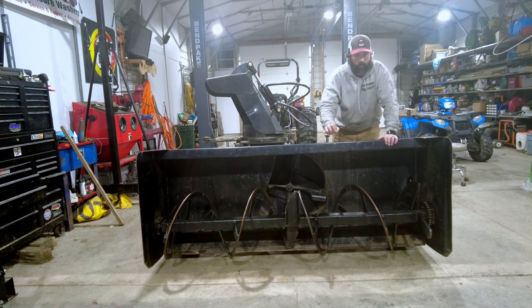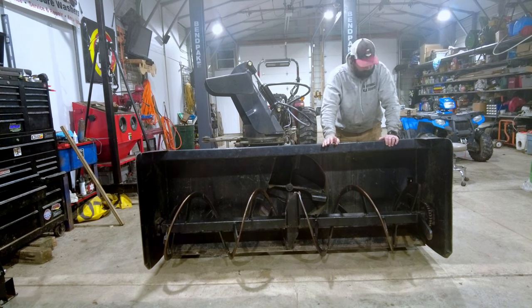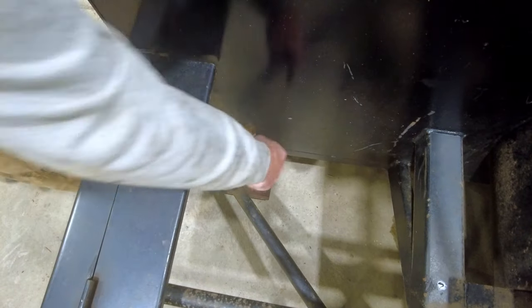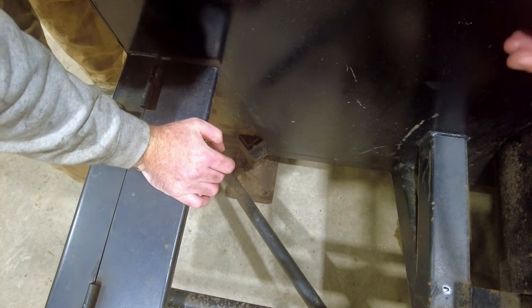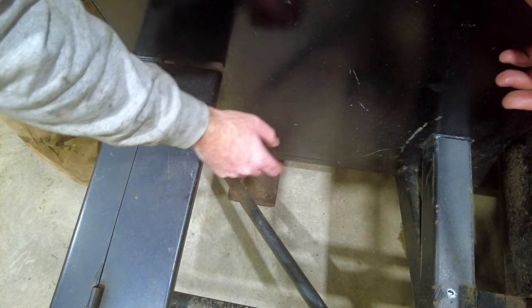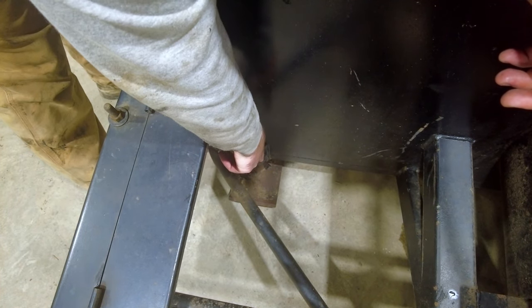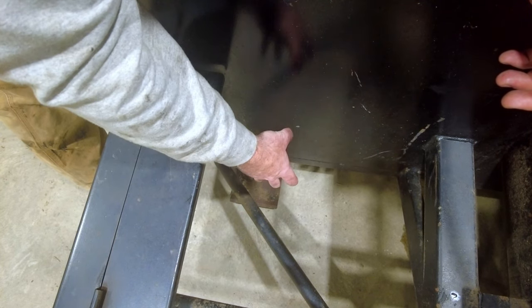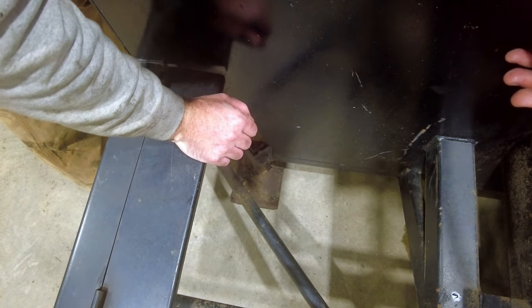However, there's a little bit of a flaw in the design of this machine, and it's got nothing to do with the machine itself, but more to do with my driveway. You can see the skid shoes it's got on it — they're about six inches wide and maybe eight inches deep — but I have a millings driveway, and those are no good on my driveway. They're tearing the heck out of them, so we need to solve that problem, and we're going to start to solve it today.